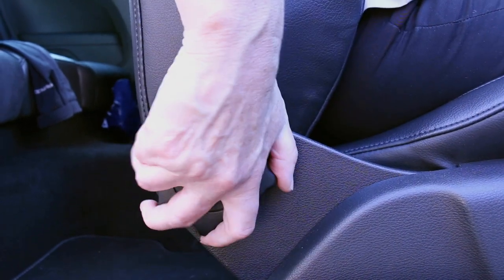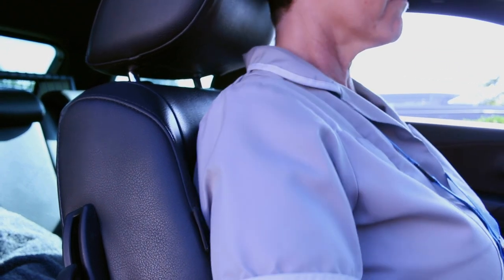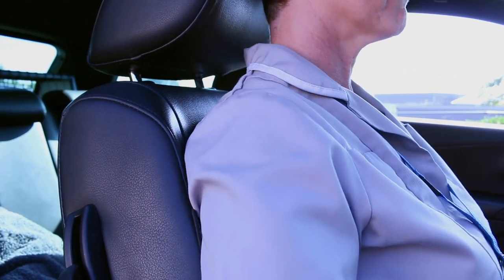Adjust the seat angle to the position where your back and shoulders are nicely supported. It does not need to be upright — in fact this is a common misconception. If your car has a lumbar support, make use of it. Fully deflate it and then reinflate it gently until it just touches the lower part of your back, offering a little bit of support without unnaturally arching it.